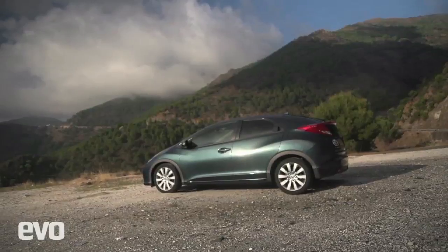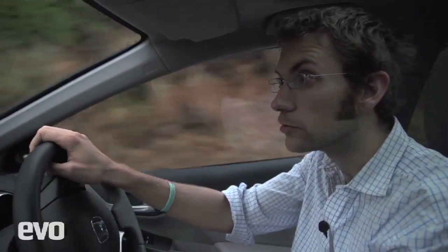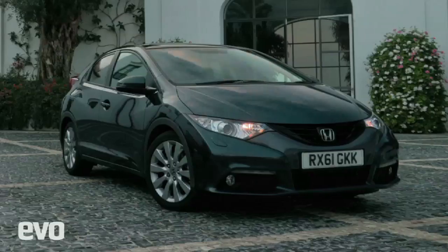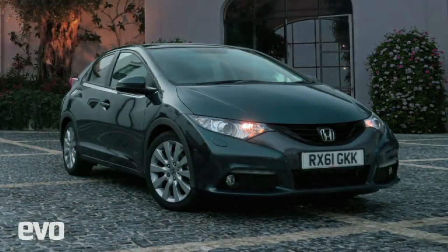So if you want to buy a new Civic — and why wouldn't you — it's an individual-looking car with a decent ride and nicely direct steering. It's going to cost you £20,095, obviously for the diesel. I'm not going to tell you what the petrol costs because I've already told you not to buy it. It should be on sale in the UK from February. From a rainy-sunny-rainy-sunny Spain, that's it.